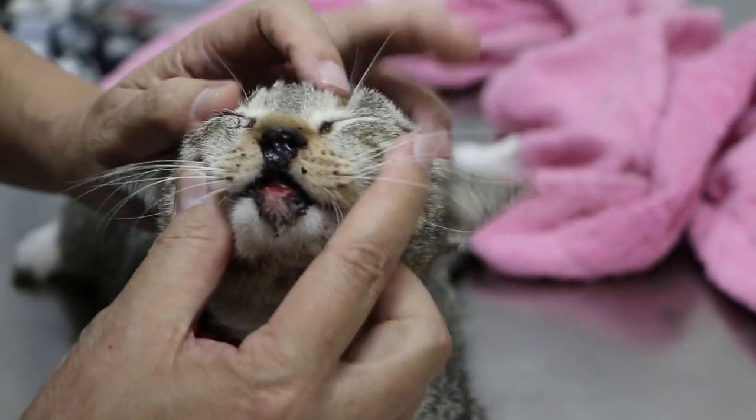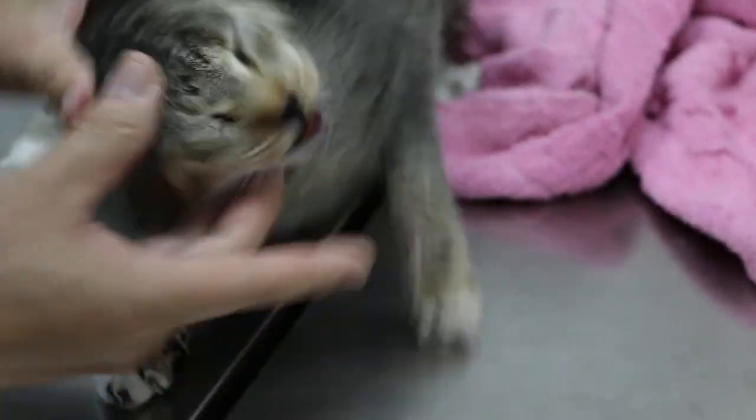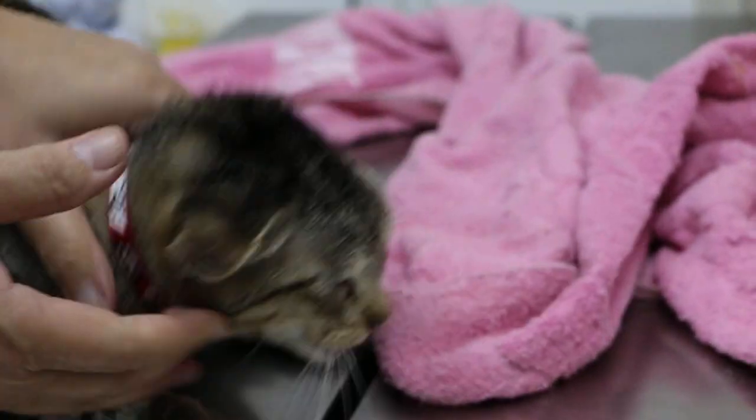The good news is it didn't fracture the blade part. The color is all white, you see. There might be some bleeding inside — internal bleeding. Painful also.